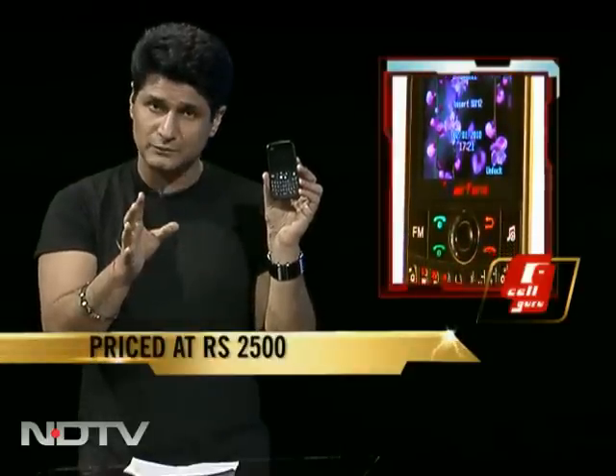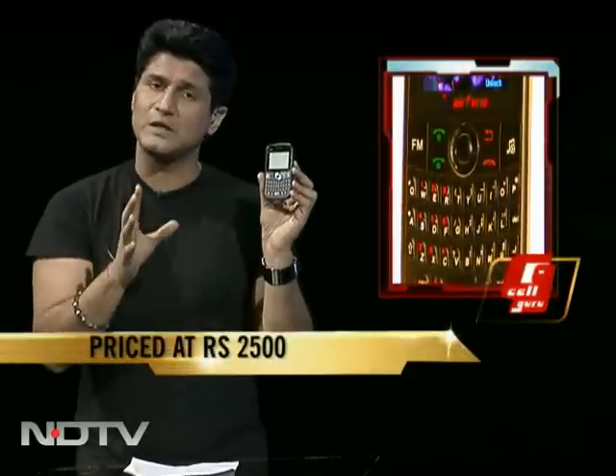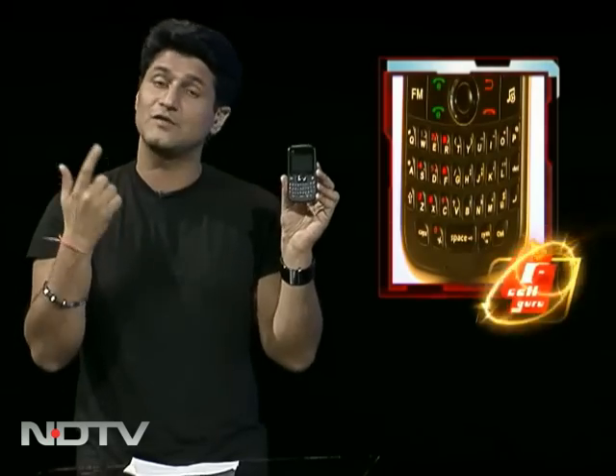I think that's a startling price point. The QWERTY keyboard works very well — you can type very fast, very well spaced out keys. We're giving it 9 on the CellGuru scale.